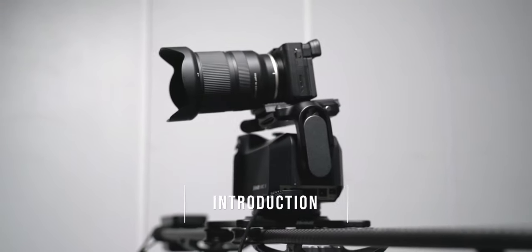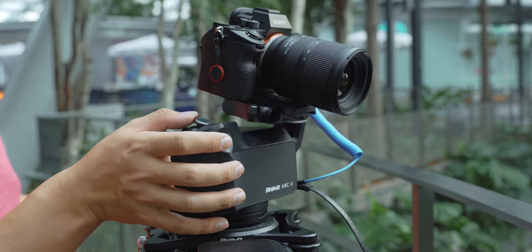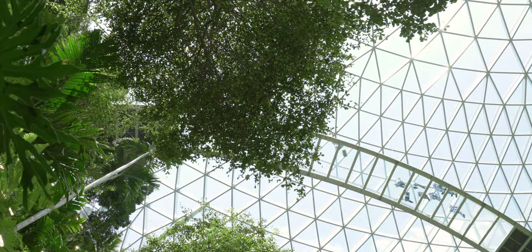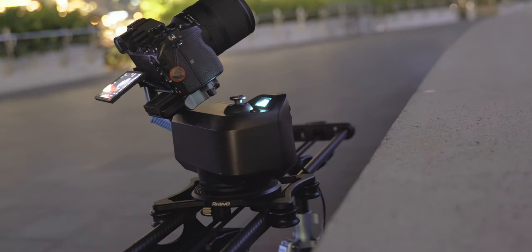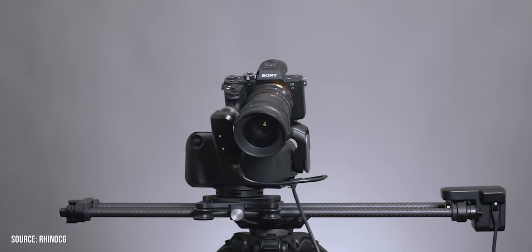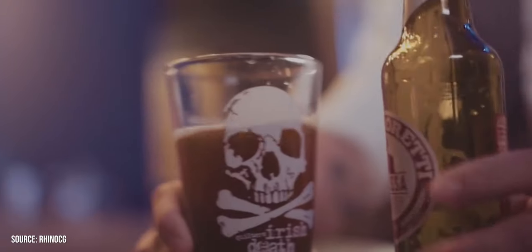The Rhino Arc 2 is a four-axis motorized motion controlled slider that allows you to control the dolly, the pan, the tilt, and the focus of the camera. It allows you to get smooth, precise slider shots by programming keyframes and movements. The Arc 2 is the second version of Rhino's top line of motion controlled sliders. The first version had slide and pan functions, but this latest model introduces tilt and a new Rhino focus, allowing you to rack focus between different objects accurately and precisely. However, the focus racking system isn't perfect yet, and I'll explain my disappointment later in the video.